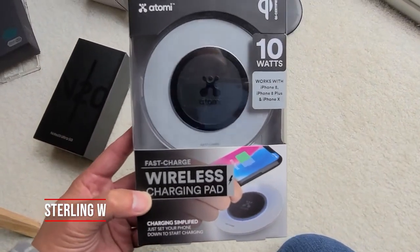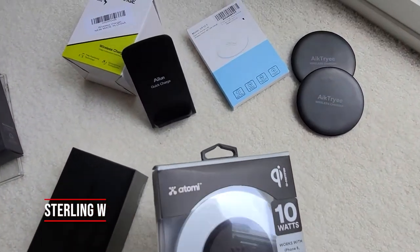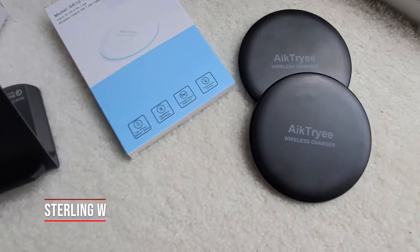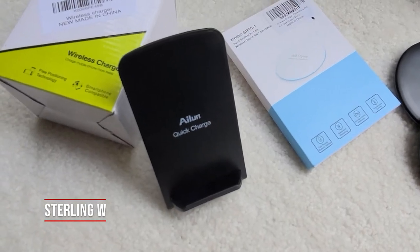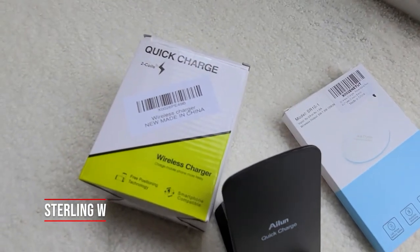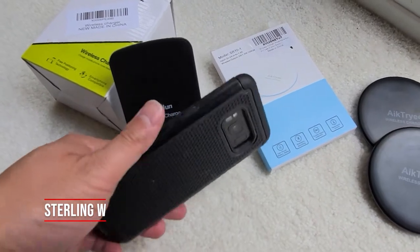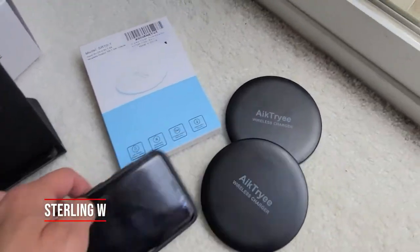I actually have other charging pads as well, so this is actually a little bit of a comparison between these other ones. The reason why I got this one is because I had these other ones too. These other ones are very simple — the packaging is very simple as well. This Alun Quick Charger is actually really, really good. It actually has two coils so that you could charge on the bottom part when your cell phone is horizontal or vertical. So that's actually pretty nifty.